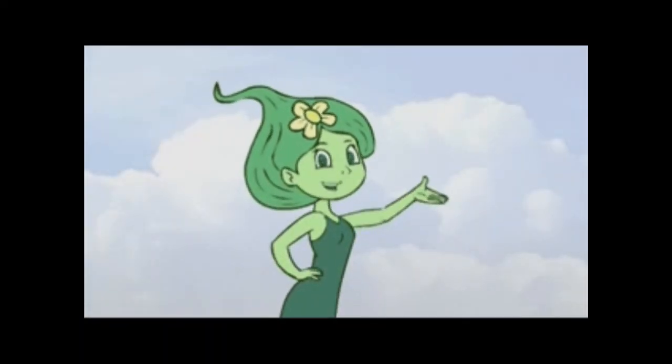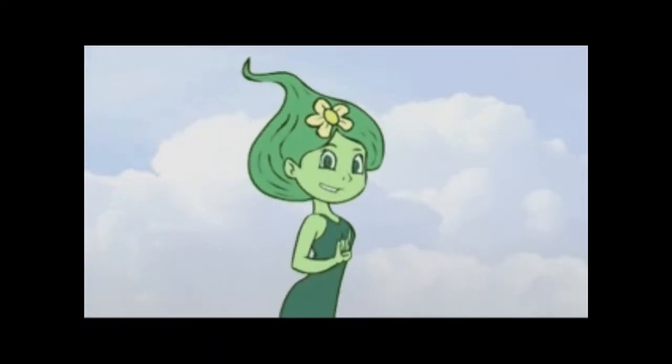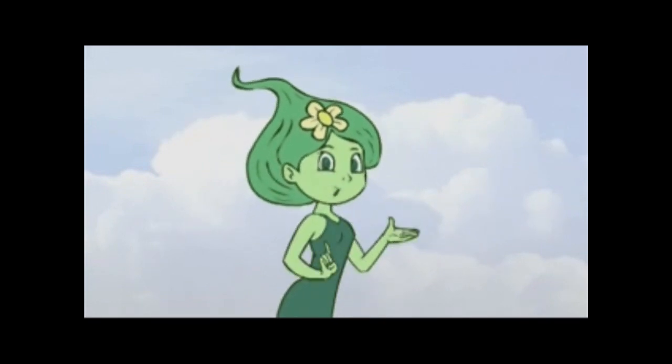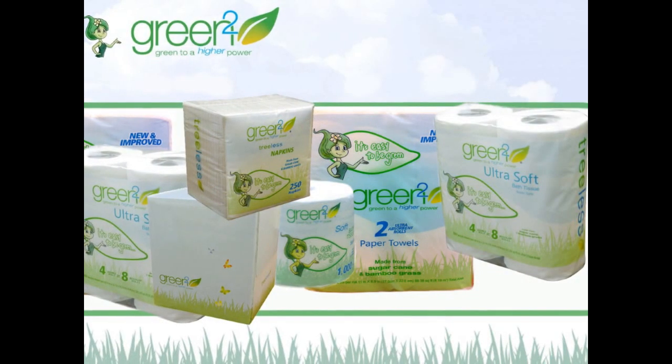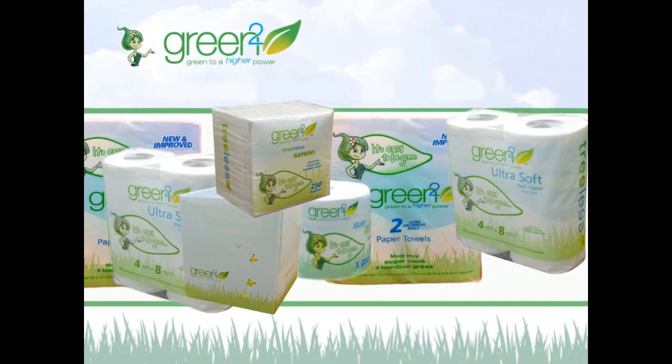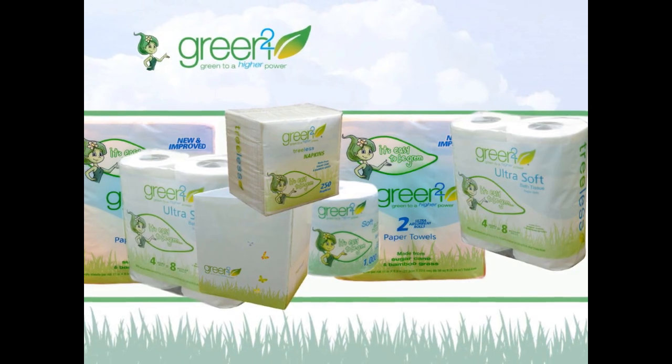Hi, I'm Sugar, and I'm here to tell you more about our tree-free paper products. Green Squared is the first complete line of household tree-free paper products designed to make your life easier while saving millions of trees. How we do this is as sweet as it is smart.